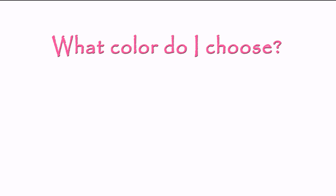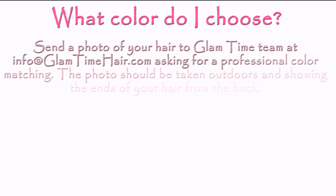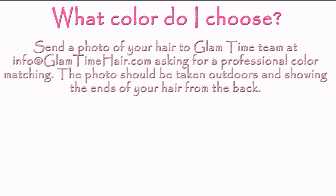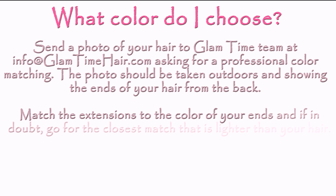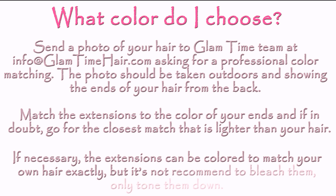You can always send a photo of your hair to the Glamtime team asking for professional color matching. Glamtime extensions are made with a multi-tone adapt coloring system, which allows them to blend well even if your own hair shade is slightly different. Go for the closest match that is lighter than your own hair. If necessary the extensions can be colored to match your own hair exactly, but it's not recommended to bleach them — only tone them down.